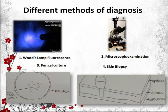There are four methods in the diagnosis of dermatophytosis: Wood's lamp fluorescence, microscopic examination, fungal culture, and skin biopsy.